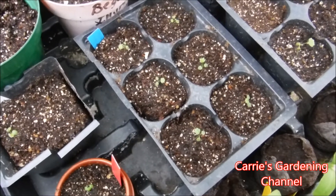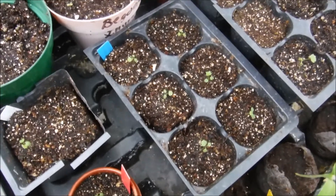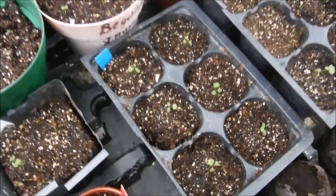Hello and welcome back to another edition of Carrie's Gardening Channel. Today is January the 26th of 2020 and I have my strawberry seedlings here.